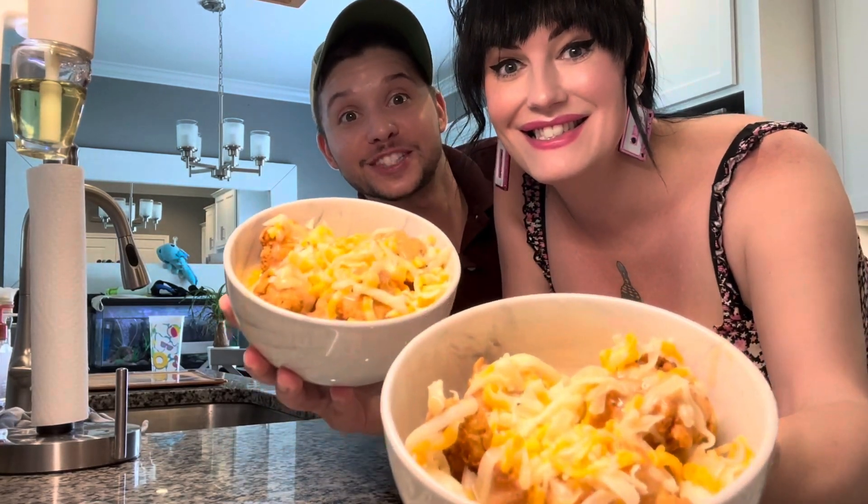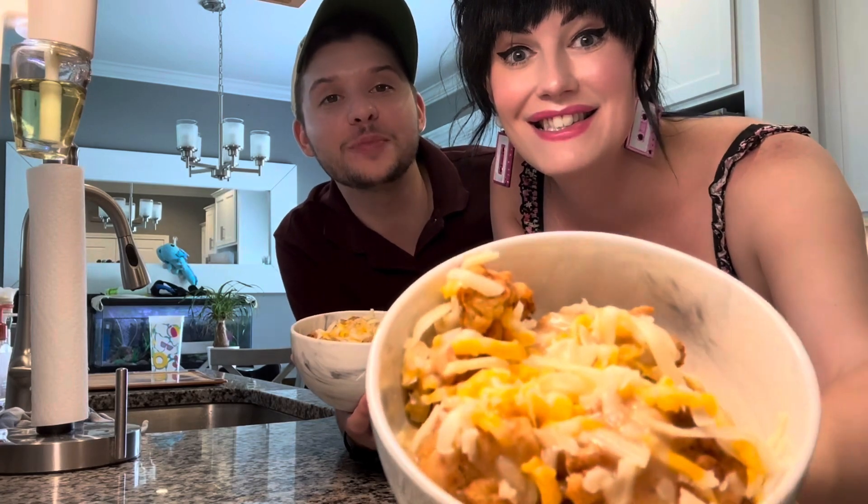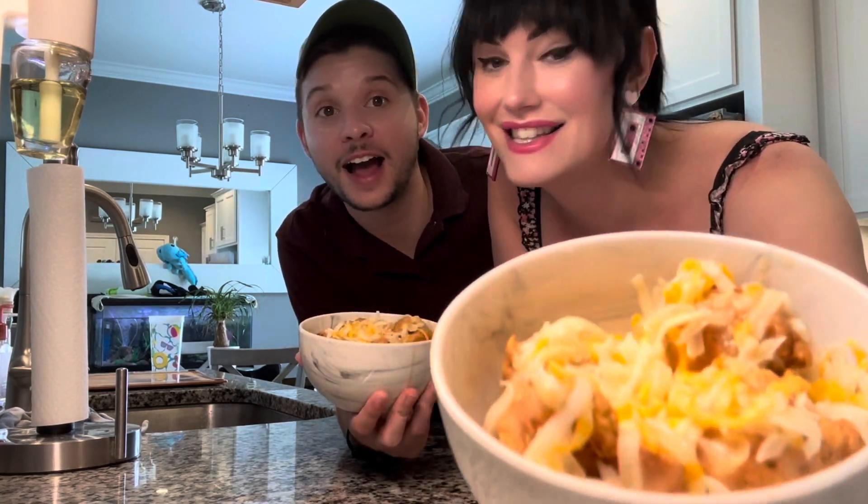Y'all go wash up. It's time for one of my favorite Sunday suppers. We gonna have KFC-inspired mashed potato bowls and buddy, I'm so excited.